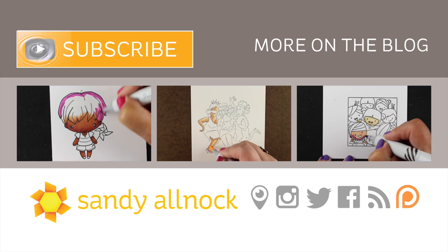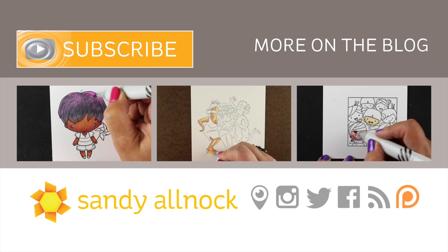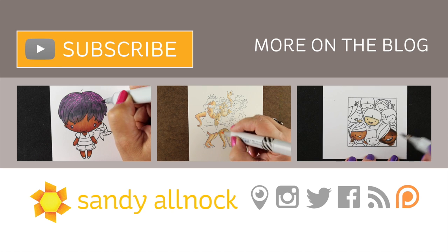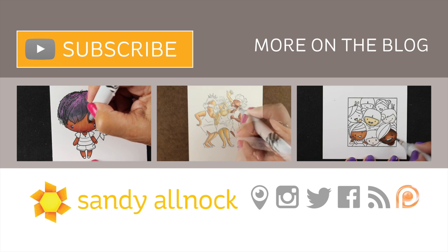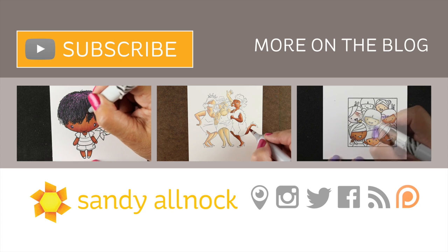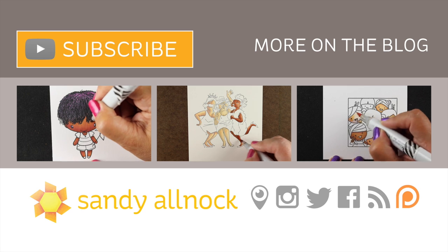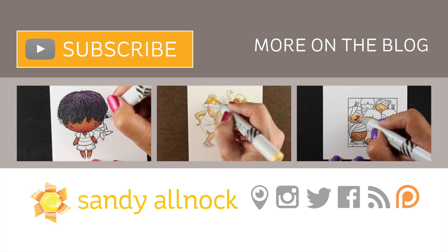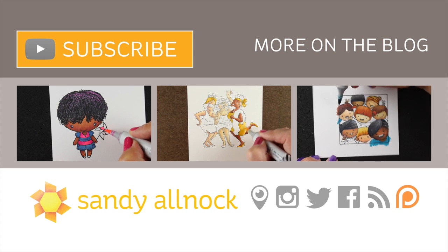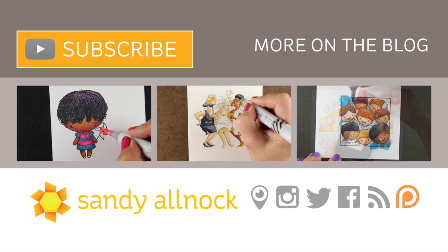I hope you guys enjoyed this and got some inspiration to go color some images with different ethnic skin tones. There are a couple of my human rainbow videos here if you want to see some of those, and I challenge you to go out and tackle some ethnicities even if it's just on cute little images like these or if it's on something fancy. I'll see you guys next time - take care, bye!